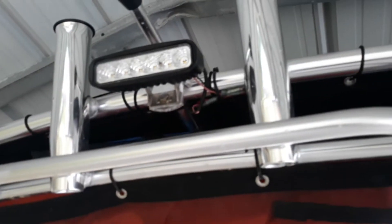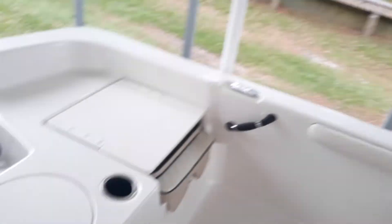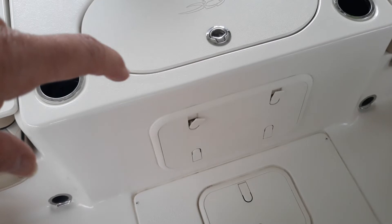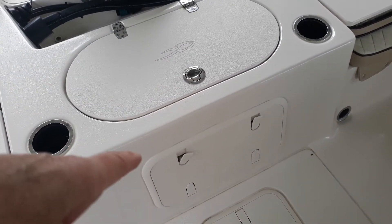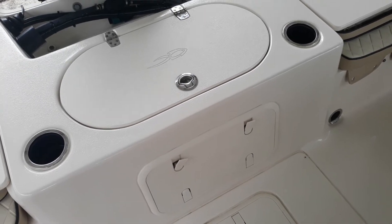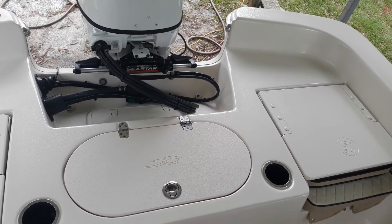On the back, that's another LED light. And you've got your battery compartment back here. Mike can tell you more about that. We'll show you the outside in a minute.